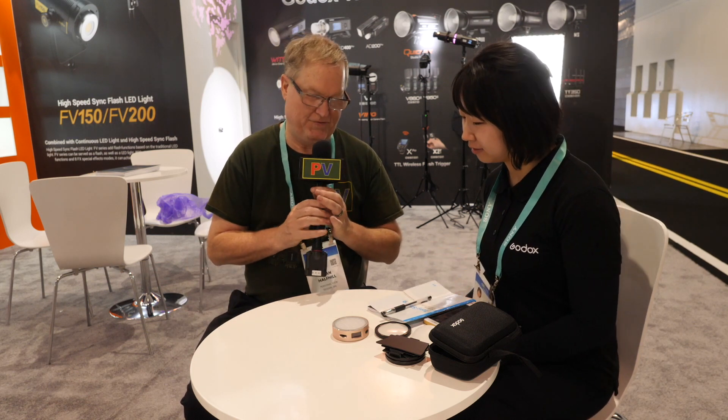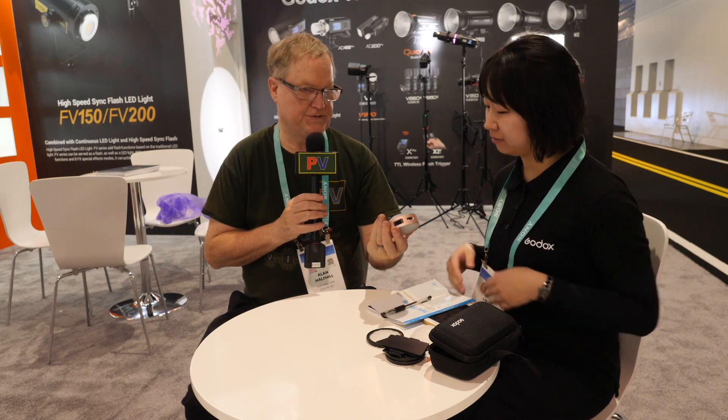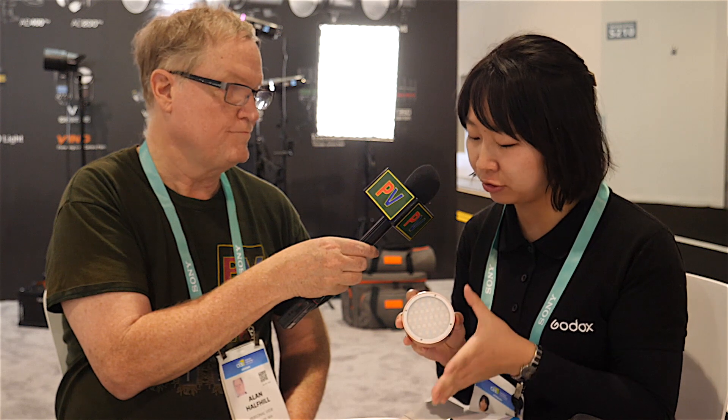This is Alan at CES, and I'm with Mandy Yang at the Godox booth. They have a new circular round light. This is our new product, the RGB LED light R1, and this new light features three special modes.